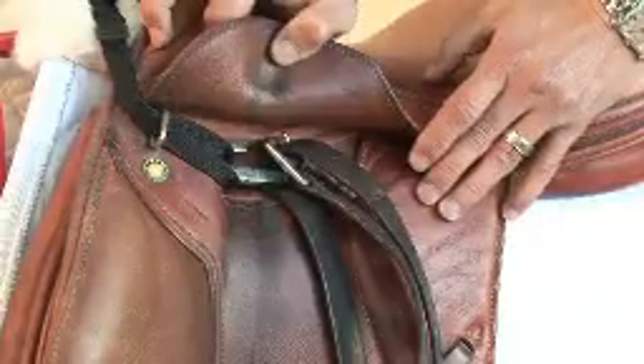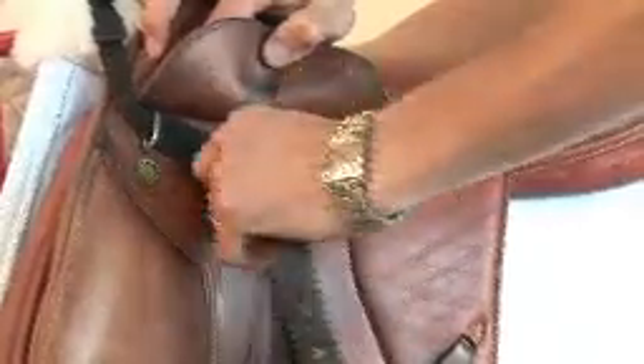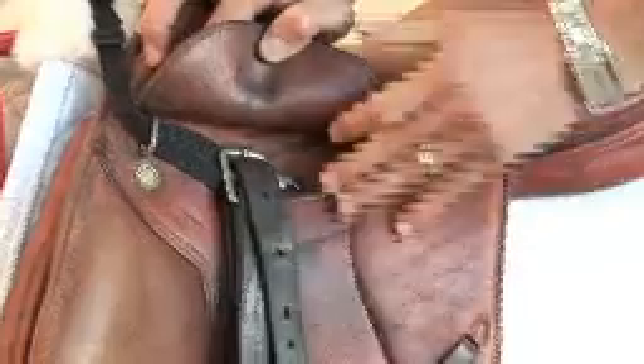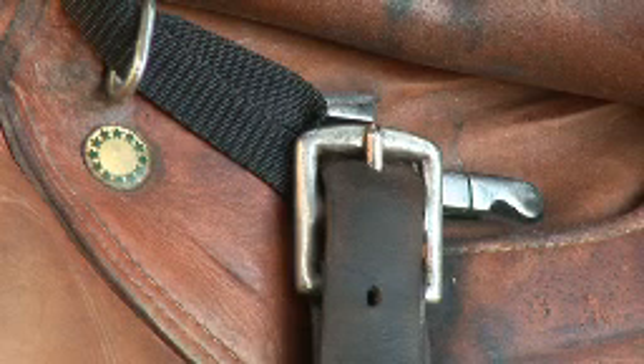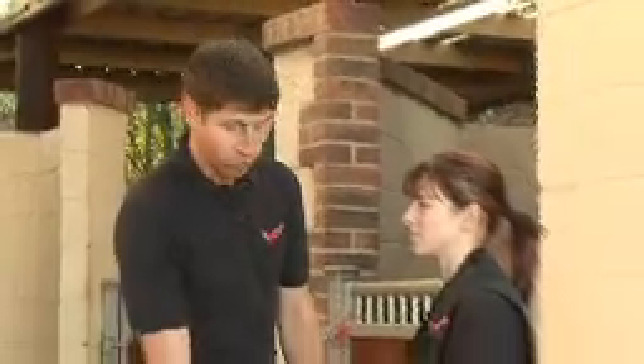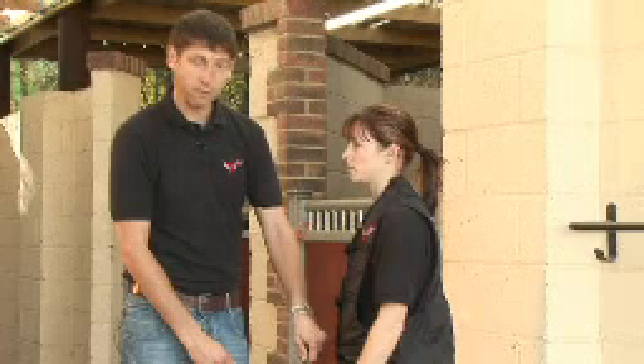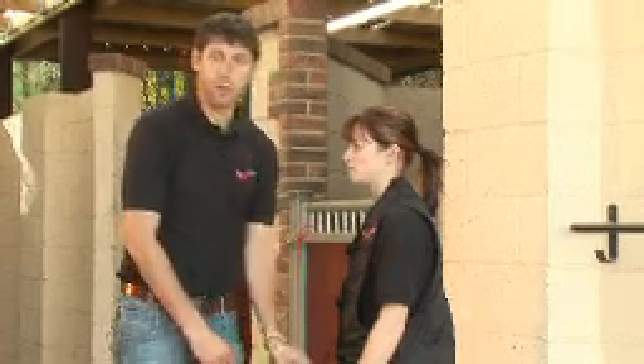Once you have your saddle attachment in place, you then need to adjust your stirrup levers, ensuring they are up behind your saddle attachment. Once you're tacked up and ready to ride and have mounted your horse, you just need to clip onto your saddle attachment and you're ready to get going.